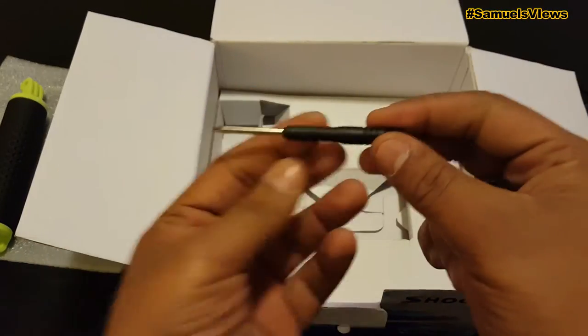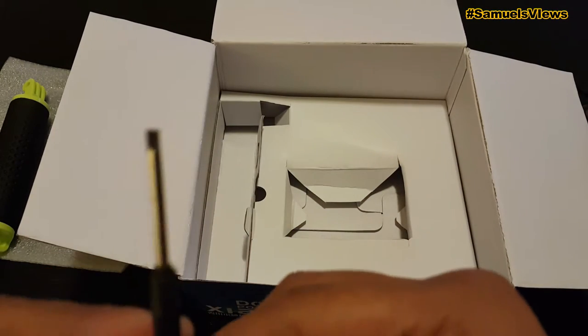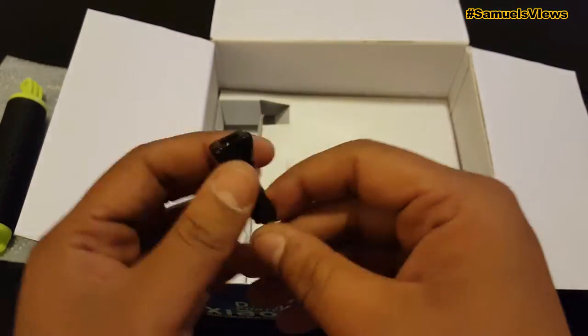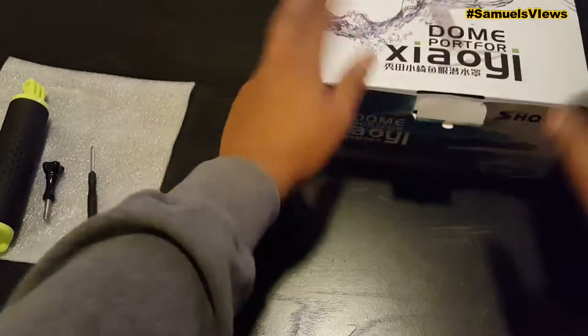Underneath we are going to pull out a screwdriver first — that's nice to have. They are also going to give us a screw that's going to be used to put together the handle and the dome port itself.